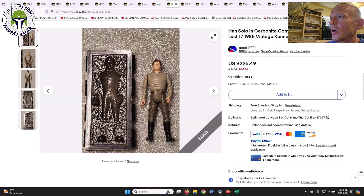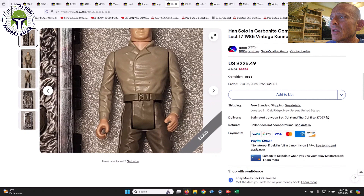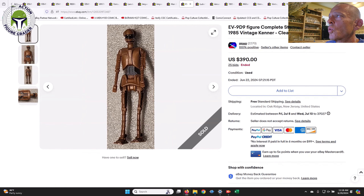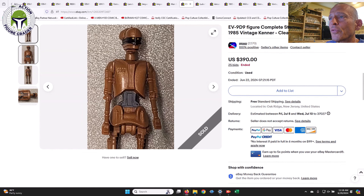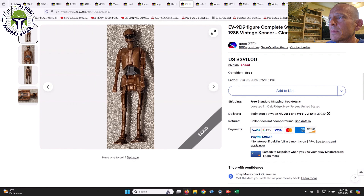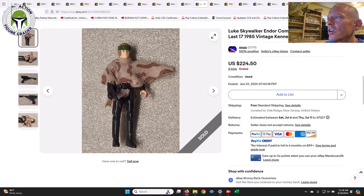Han Solo in Carbonite was a very clean example — be sure to look for discoloration or yellowing to the chest area; this one didn't have that, though it did have some light scuffs. That one sold for $226.49. EV-9D9 sold for $390 and looked to be a pretty clean example overall with nice close-ups of the figure — hard for me to gauge the grade, but you could maybe argue some scuffing to the chest area. Luke Skywalker in his Endor combat poncho, complete with the correct black palace blaster, sold for $224.50.